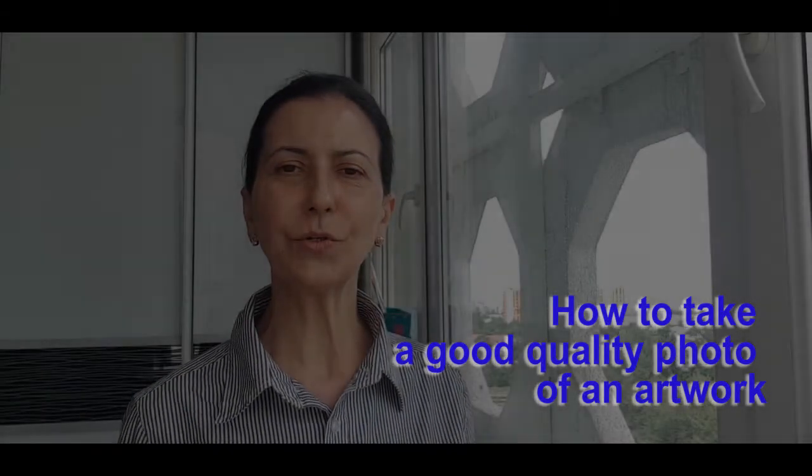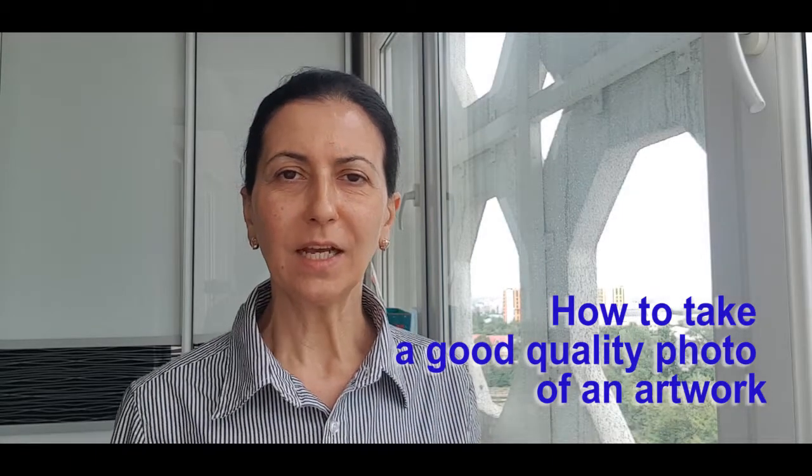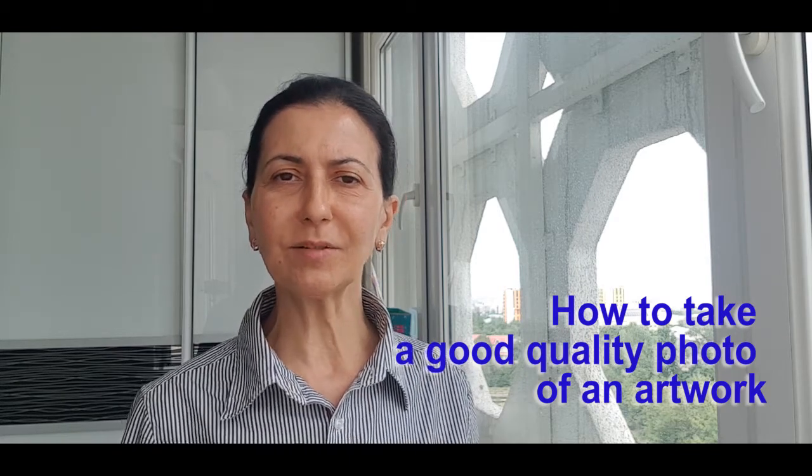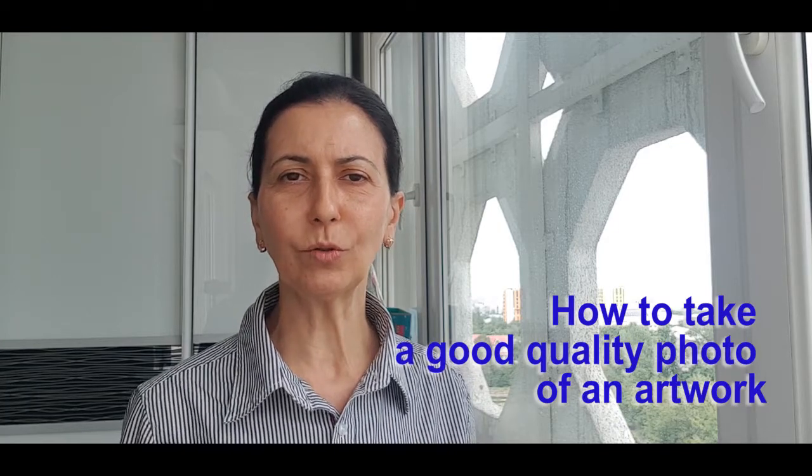Today we will speak about how to take a good quality photo of an artwork. This is part of any assessment and submission requirement, and it is important to follow these requirements. If you take a good quality photo properly, you can display the result for an exhibition, for the virtual art gallery, and share it with other people. In online learning, this is an essential part of the submission requirement.